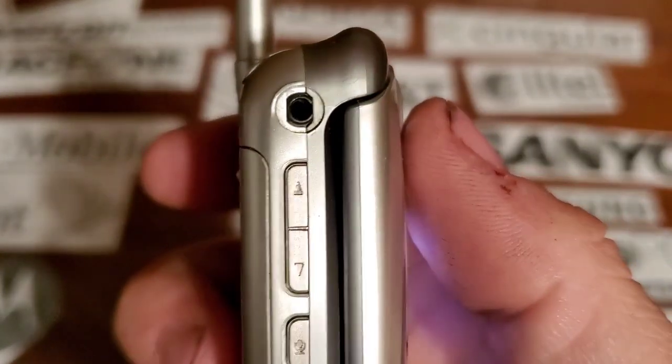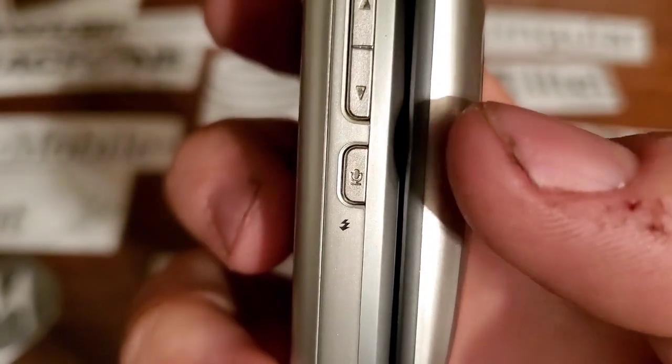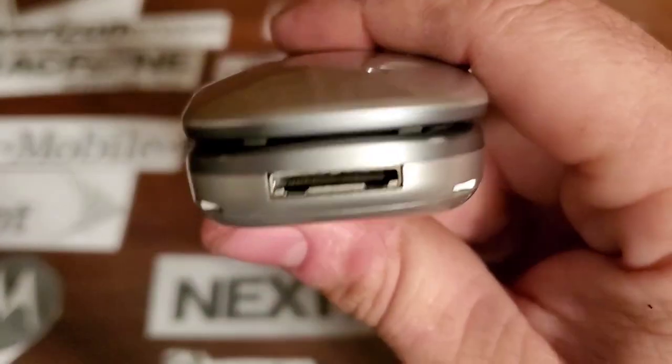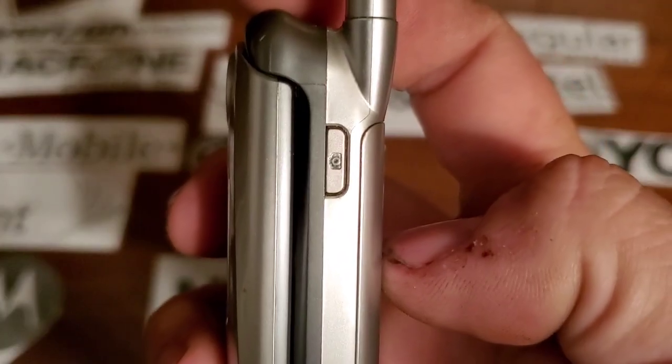On the left side you have your 2.5mm headphone jack, your volume keys, and your voice command key. On the bottom you have your LG proprietary charging port, and on the right side you have your camera key.